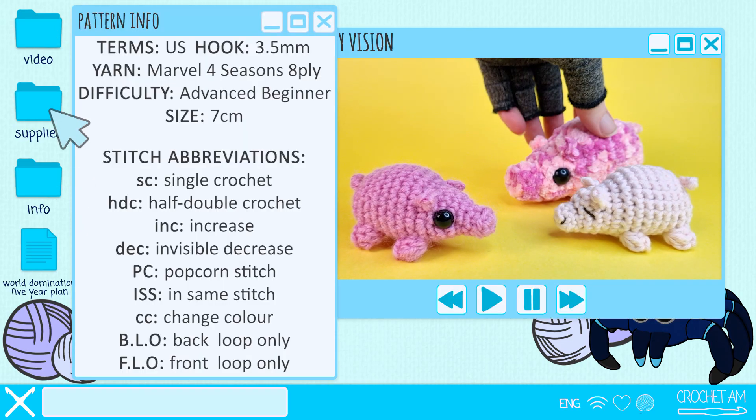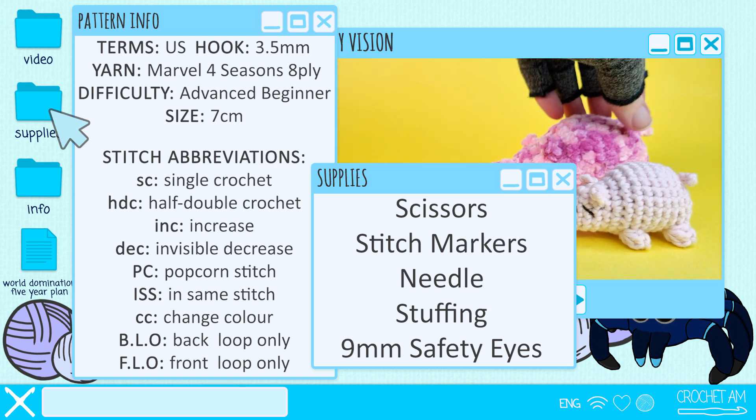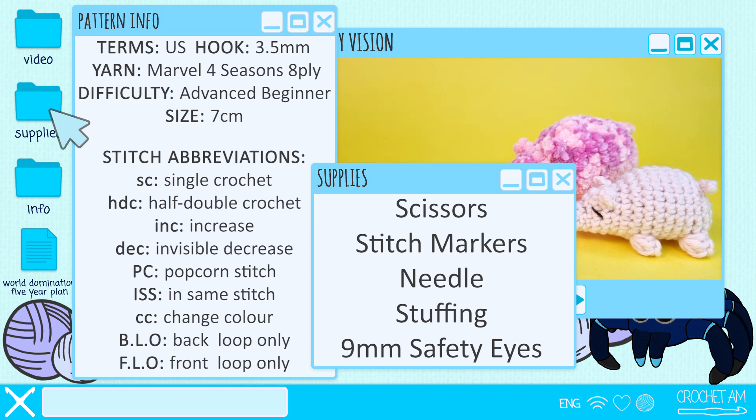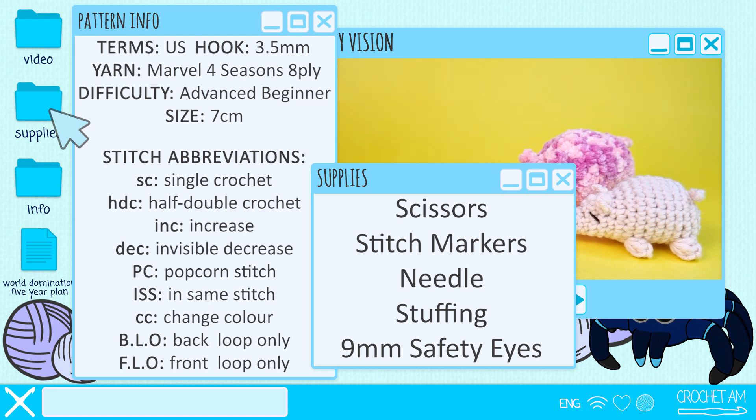To make a pig or a piggy fish, you're going to need a 3.5mm hook, scissors, stitch markers, a needle, stuffing, and a pair of 9mm safety eyes — though these are optional. You can embroider on the eyes if you would prefer, as well as 8-ply yarn in the colour or colours of your choice.